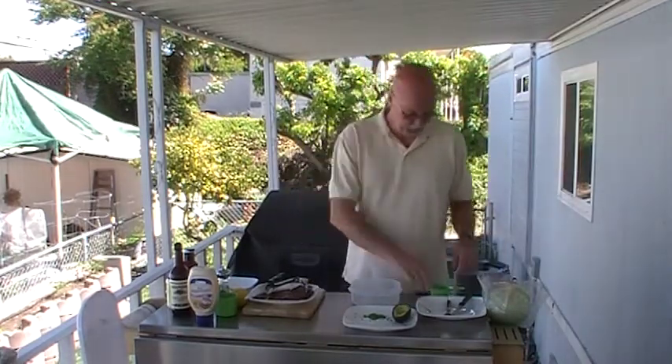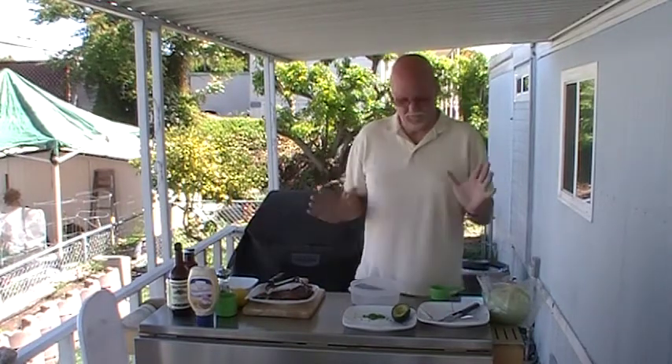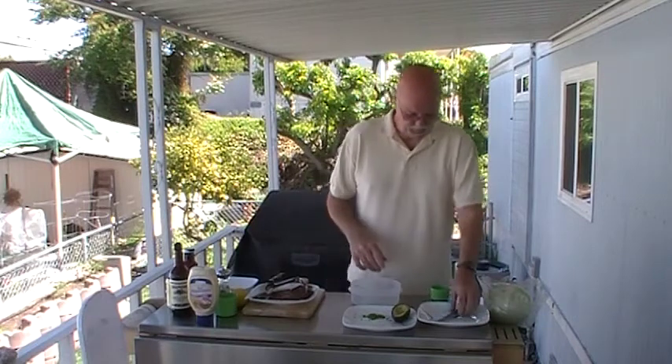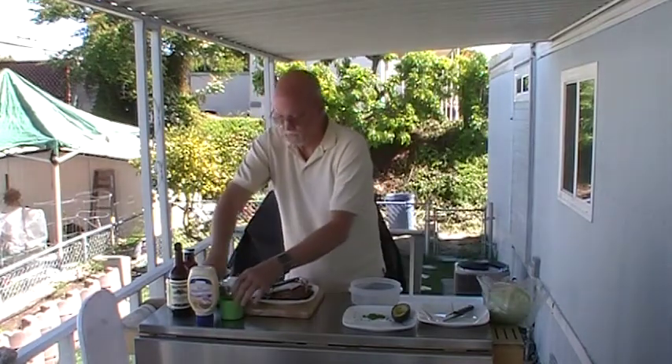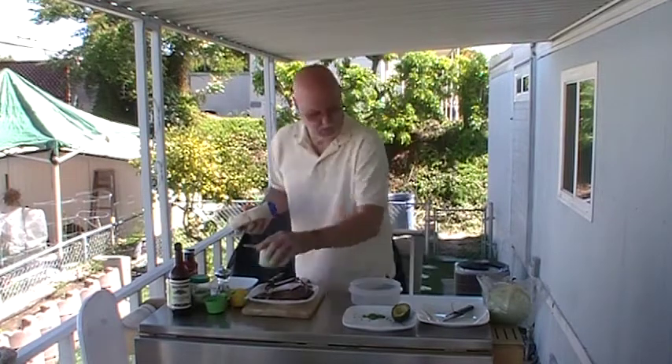Traditionally when you think of Louie, you think of Crab Louie or Shrimp Louie, something like that. We're going to be doing a Pork Louie Salad. I know, what the heck is he talking about? Well, we'll start the Louie dressing first and I'll show you what I'm talking about.